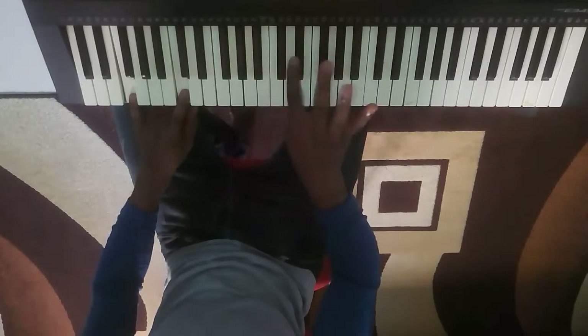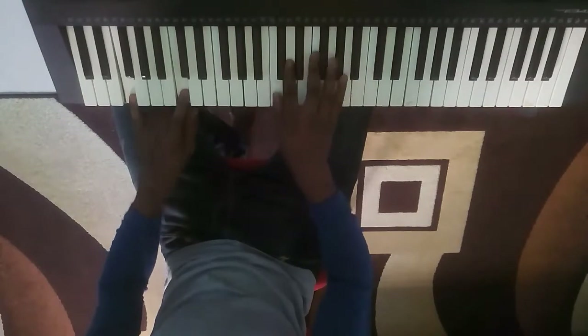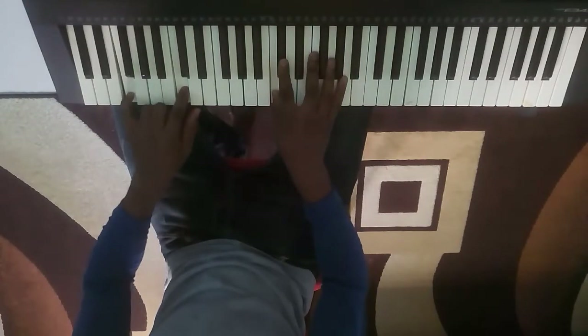Please take note of the fingers I'm using to play those notes — the thumb. Take note.